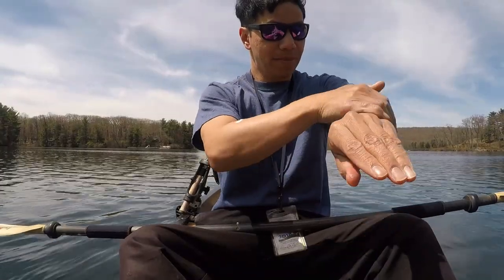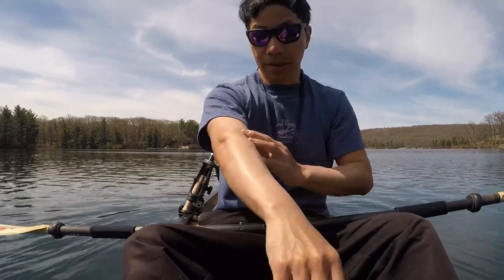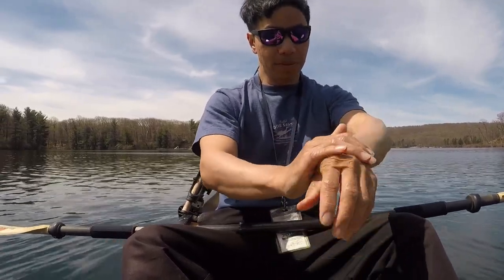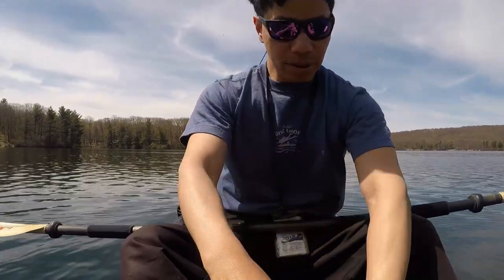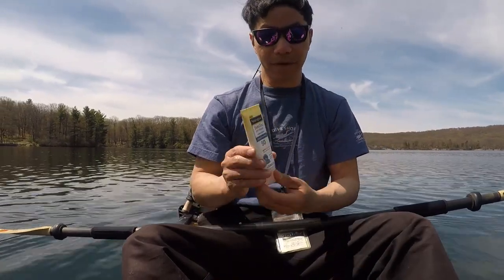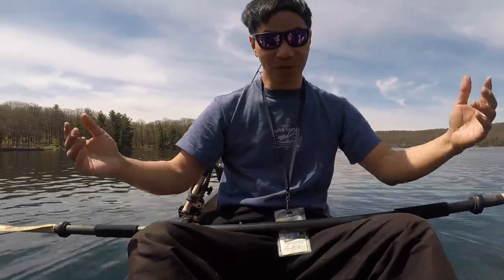Gonna do some bass fishing. The sun is strong, not much cloud in the sky — you need some suntan lotion. Don't forget to put that on when you're out on water for more than just 15 minutes. It's good to have a zinc-type suntan lotion, 50 SPF. Thanks for joining me, let's see if we can catch something today.